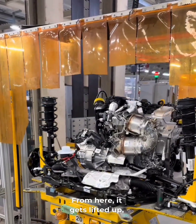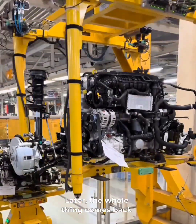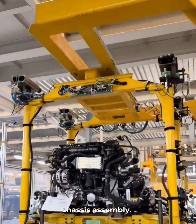From here it gets lifted up, separated from the cart, and sent to the second-floor platform. Later the whole thing comes back down, mounted to the chassis pallet, and heads to the next phase: chassis assembly.